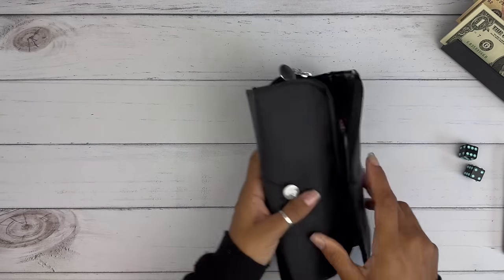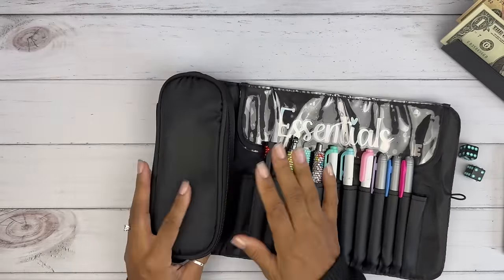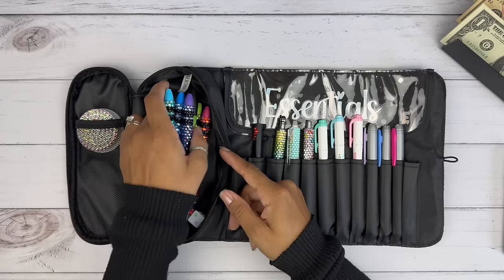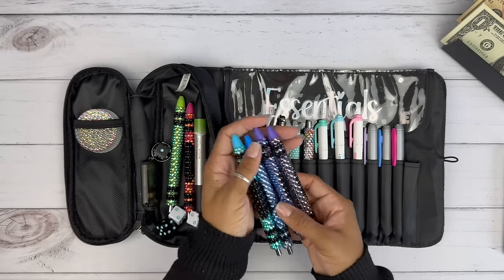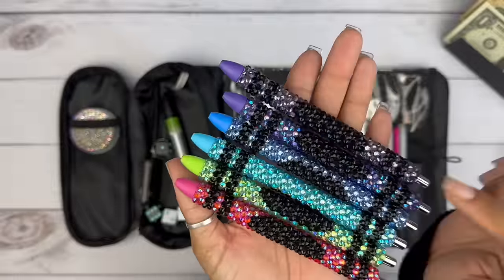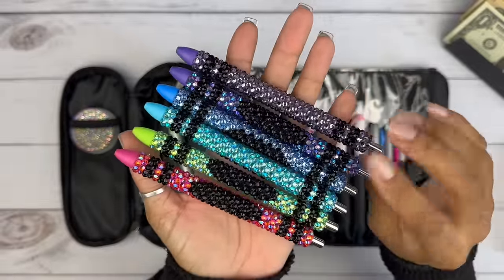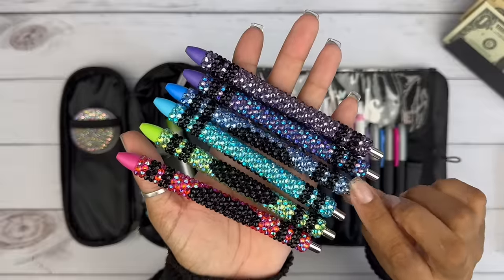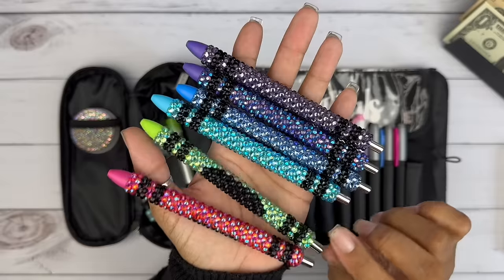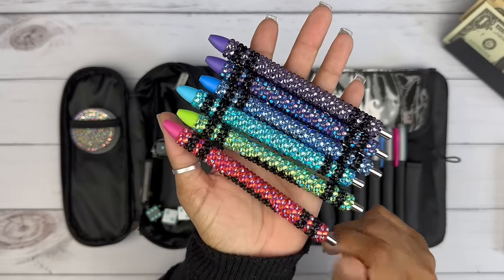Let me go ahead and put this stuff away. Any reason I have to take this bag out, I will do it — because I love it. Look at my crayons. These are so beautiful to me. They're on my website — they're the chunky crayons. There's purple, purple AB, blue, aquamarine AB, light green AB, and what I call hot pink AB. So pretty.